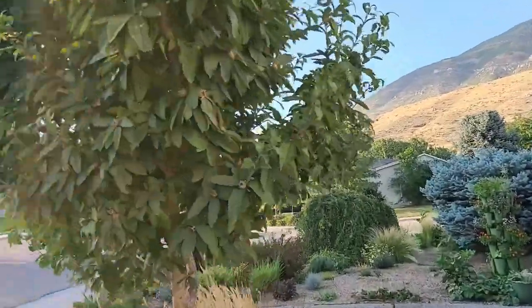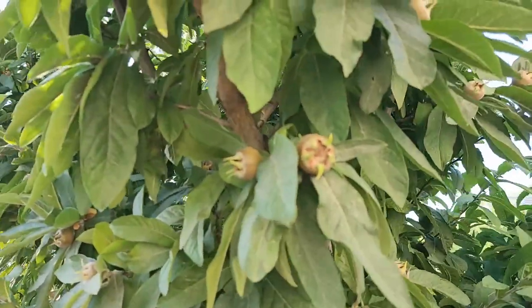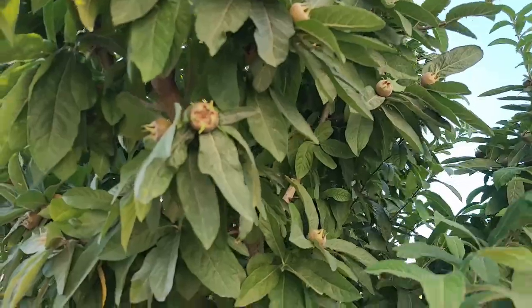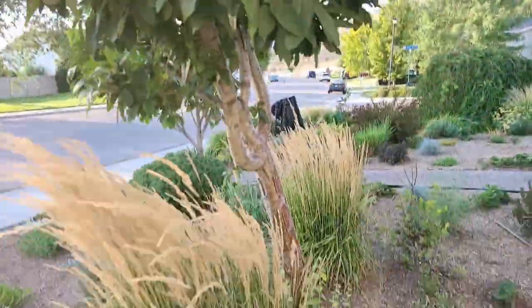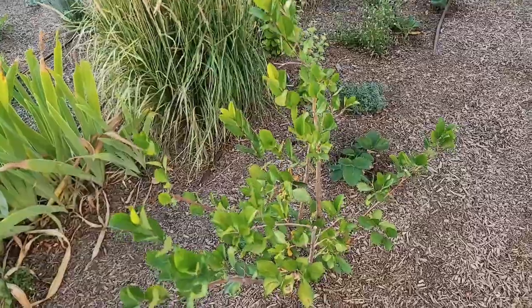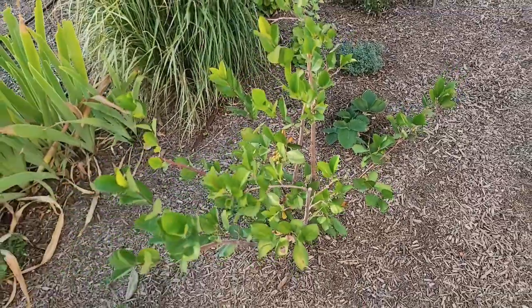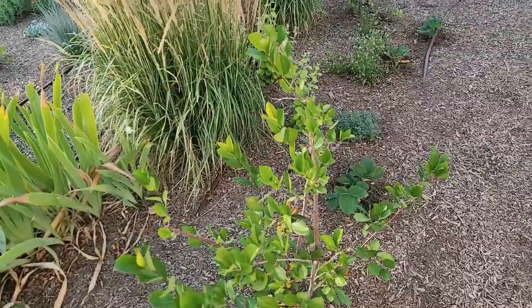This is my medlar. The fruit is filling in really nicely and we're going to have a good crop off of it. Below it we have an aronia bush, which is a chokeberry — it's also edible and it's got a few berries on it, but this was just transplanted this year so I wasn't expecting too much production.